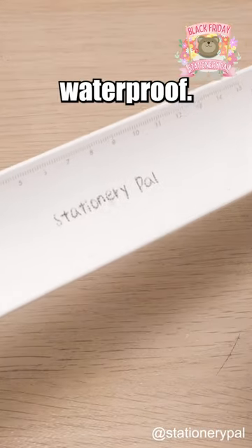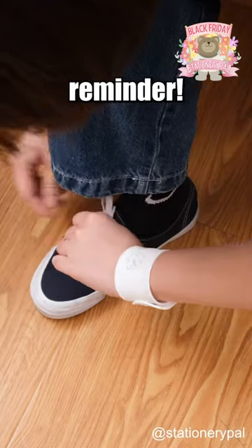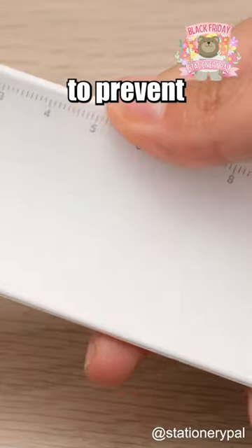It's also waterproof. Wrap it on your wrist with its flexible design — your on-the-go reminder. It is recommended to write with an oil-based pen and avoid using pencils and water-based pens to prevent leaving traces.